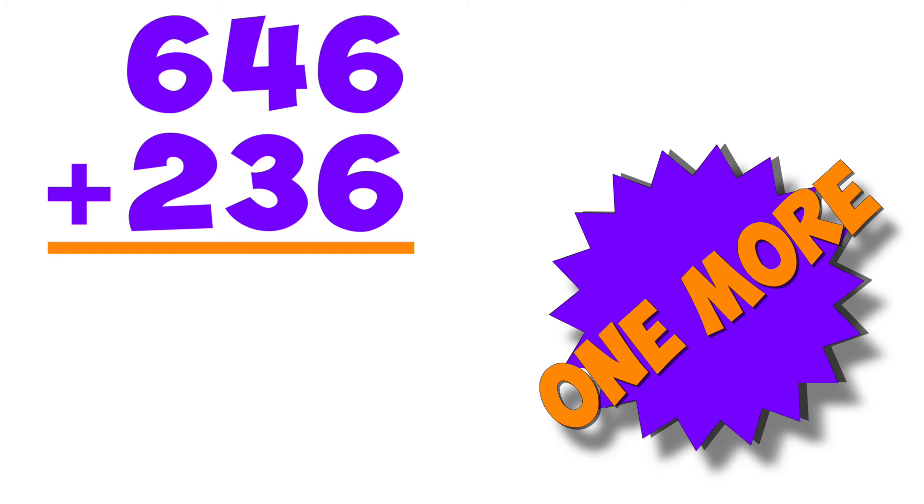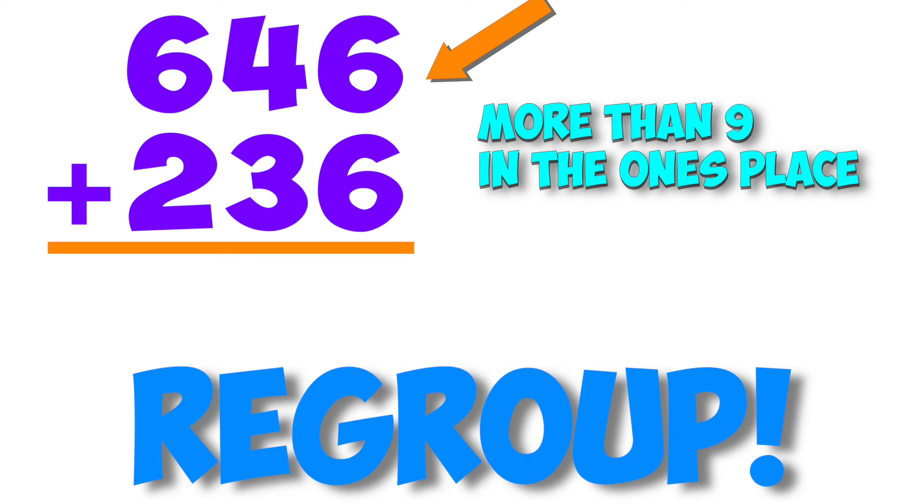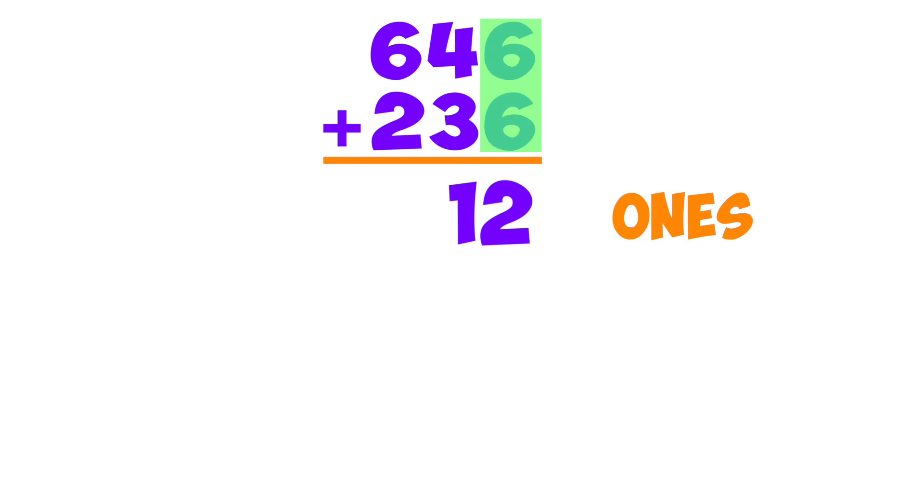Well, she did one more and she gave us the scoop. She told us this was new, cause we'd have to regroup. More than nine in the ones place, we'd have to use a ten. No big deal, she showed us again. We added up the ones — six and six make twelve — so we made two columns, all by ourselves: a two in the ones place, a one in the tens. We can make a twelve, tens are our friends.